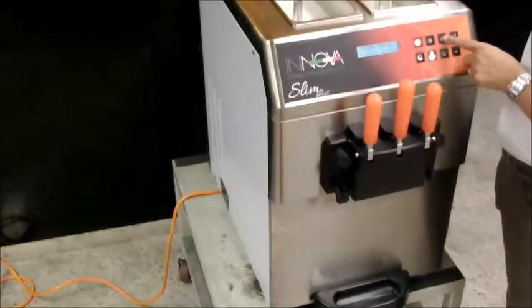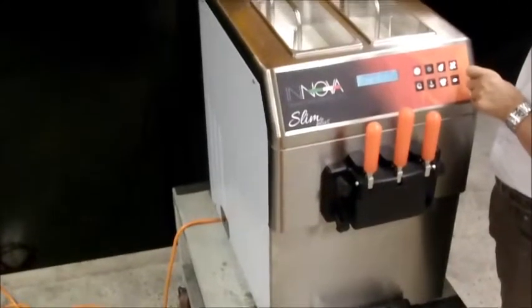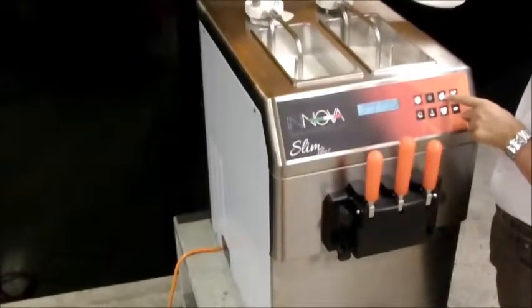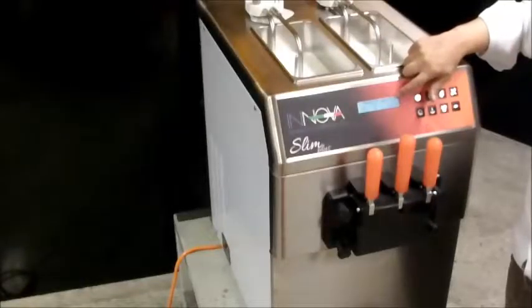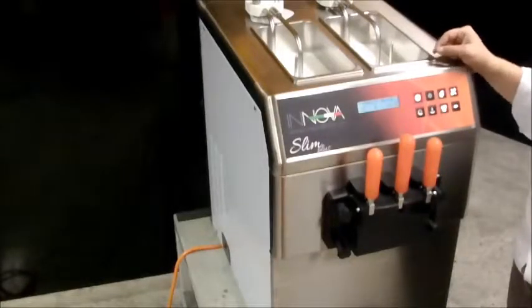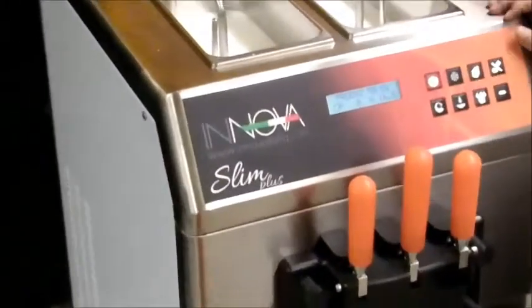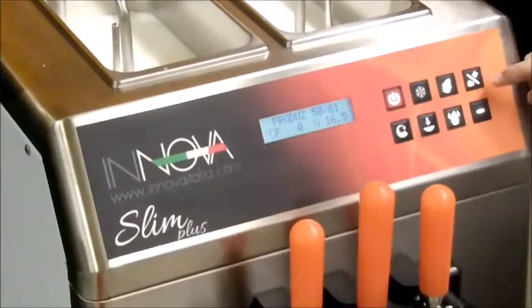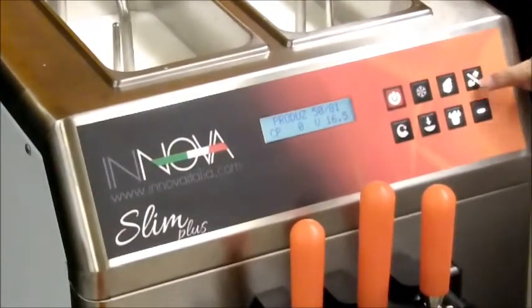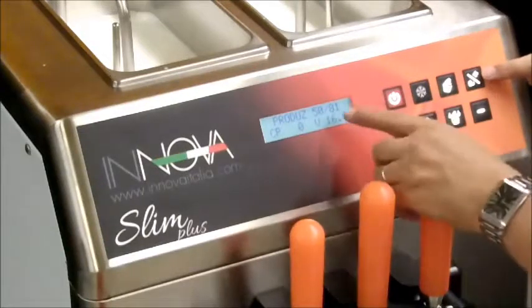Press the production button. The machine is equipped with a wide display and a naked button keyboard. The display shows the production parameters. Through the plus and minus buttons you can change the consistency level.